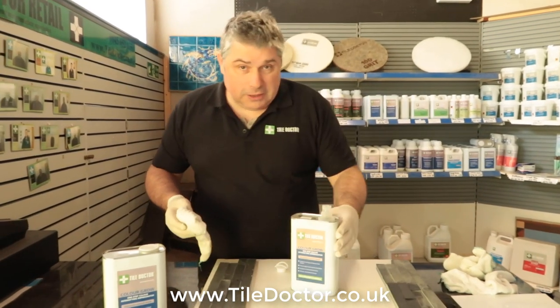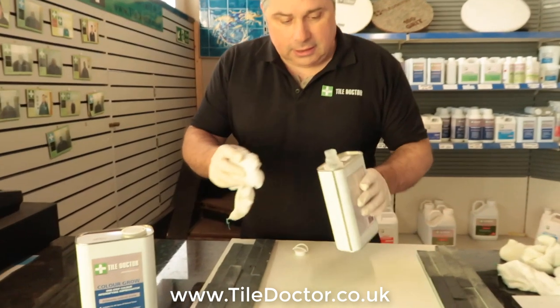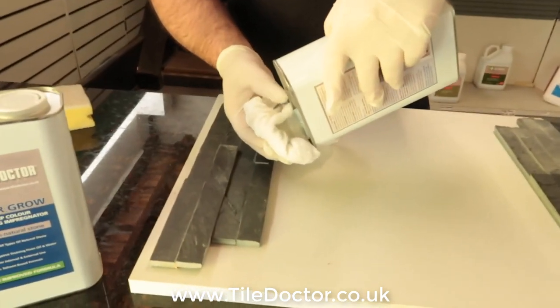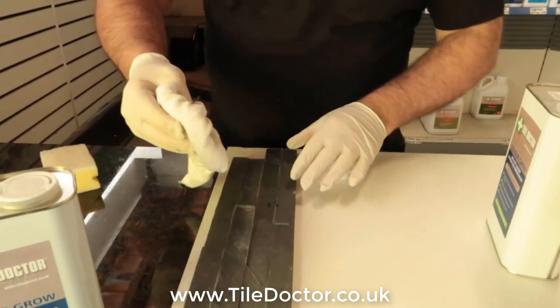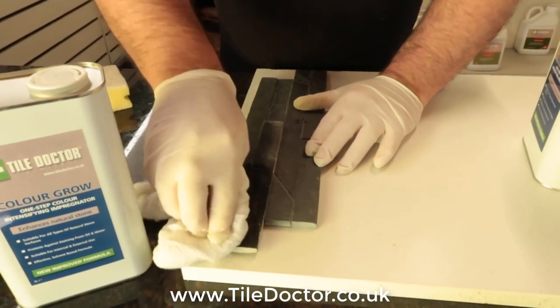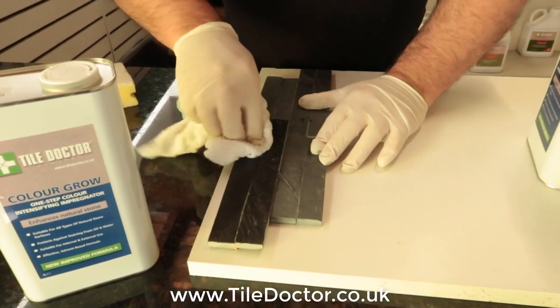If you've got a spare piece of tile like this — see, this is a slate cladding — just do it like this. Just get your plain old cotton cloth, no dyes in the cloth, just plain old white cloth. Very important. And you put it on like so. This is just a test; I wouldn't expect you to do this on the whole area this way, but it's perfect for testing.